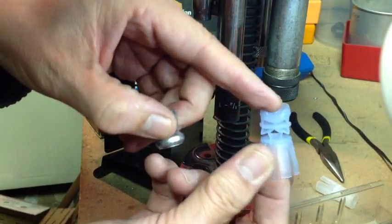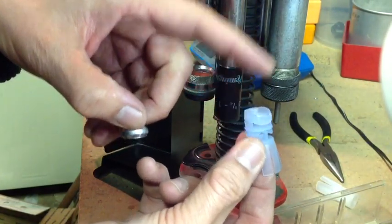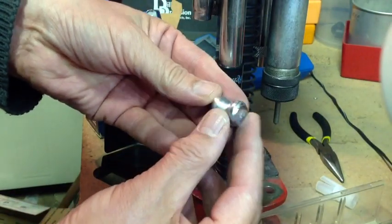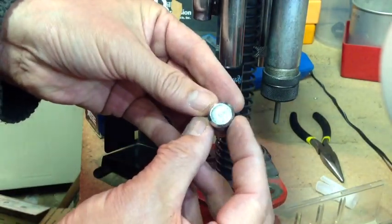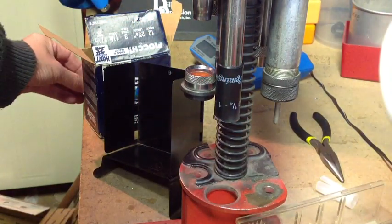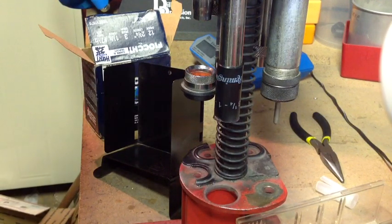Now the wad has been damaged very badly and we can't use that one again — that's going to be a bad load. But the slug — notice that we've saved the slug perfectly without any damage. So this is a good way to save components out of our shot shells. YouTubers, take care. We'll see you next time. Bye for now.